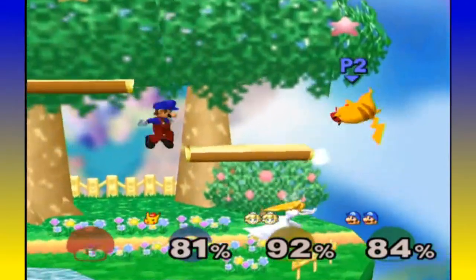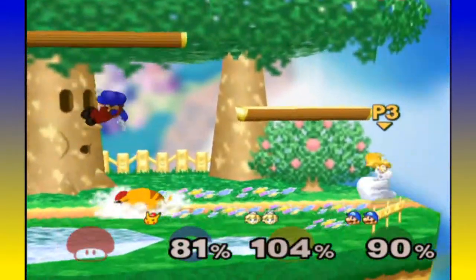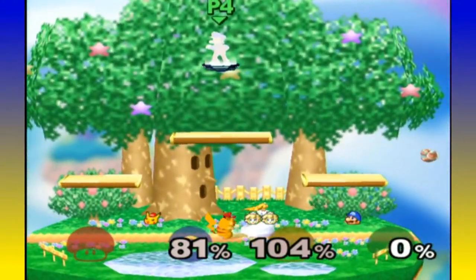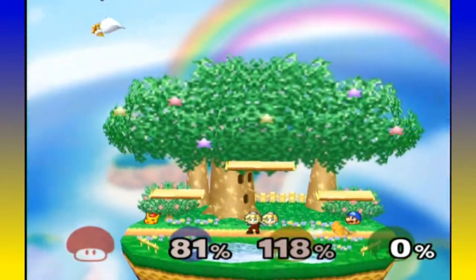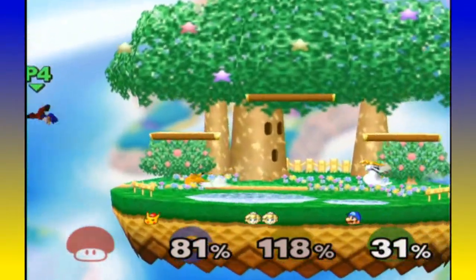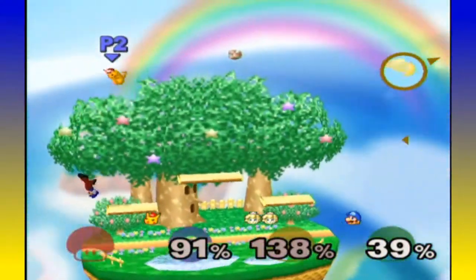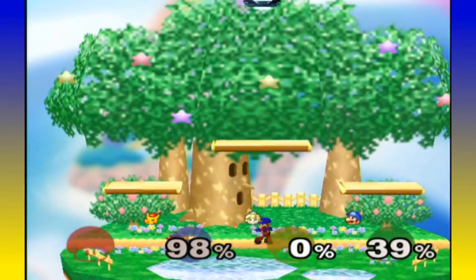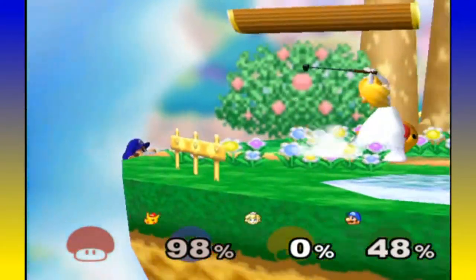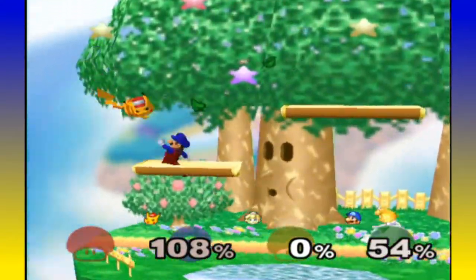Nintendo isn't really known for fan votes, but if you count characters — Sonic was number one in their poll for third-party characters to be included. Make it an option and let fans vote for what they want in the game.